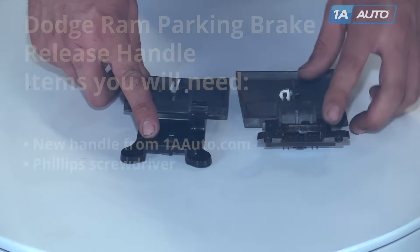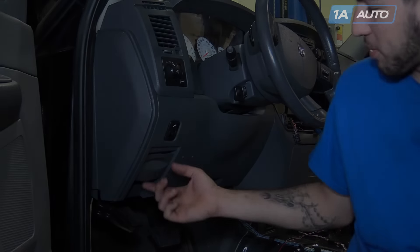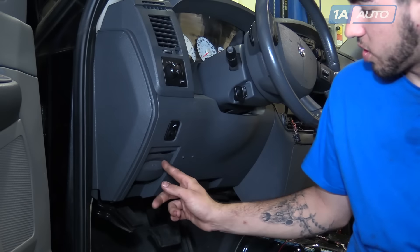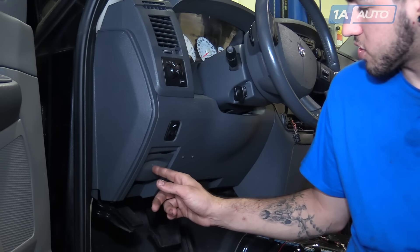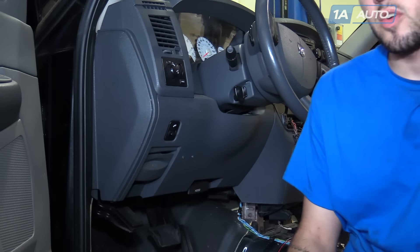A lot of times these get broken. You'll need a new one from 1AAuto.com and a Phillips screwdriver. Your parking brake release lever is located at the bottom left of the dash on the driver's side, just below and to the left of the steering column.